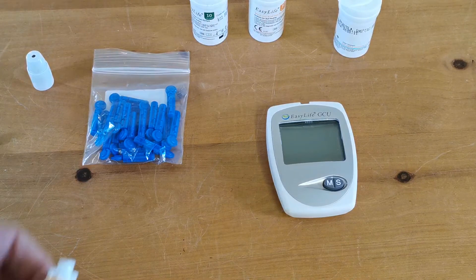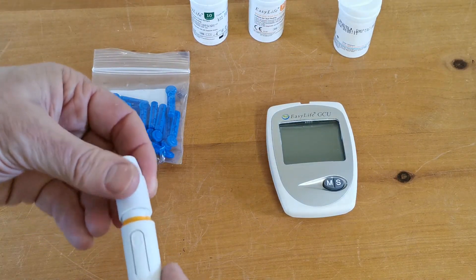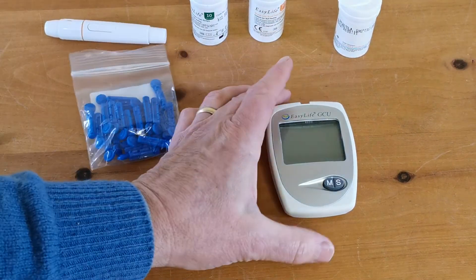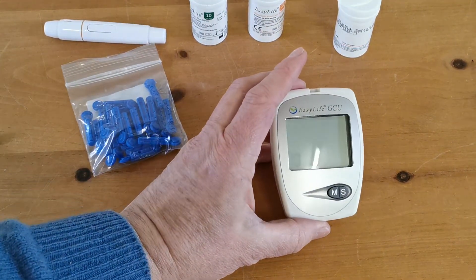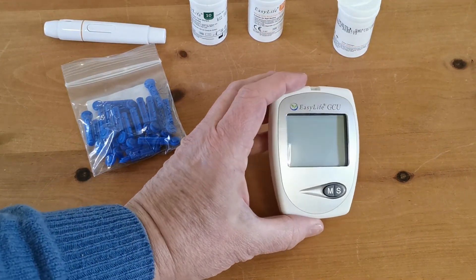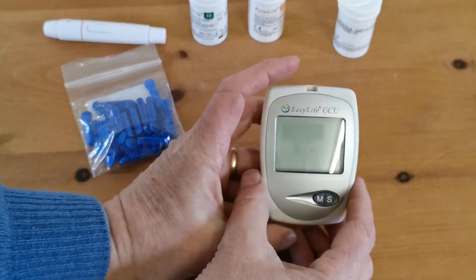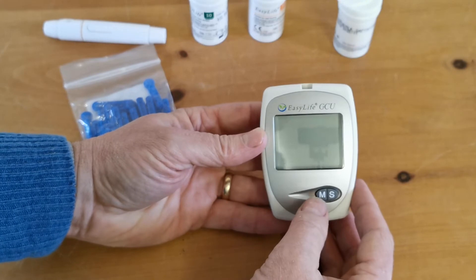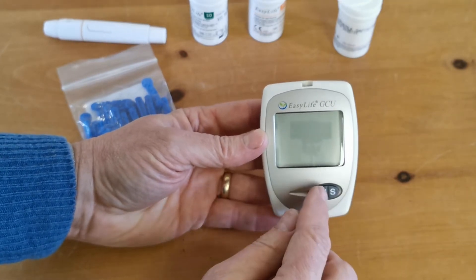Now the second function we're going to show you on this meter - just put the cap back on that lancing device - is the memory function on the meter. If you've read the pages and pages of instructions that come with this, you'll know it's got a memory function, and to pull up the memory or recall of previous tests you've done, it's the M button on the front.